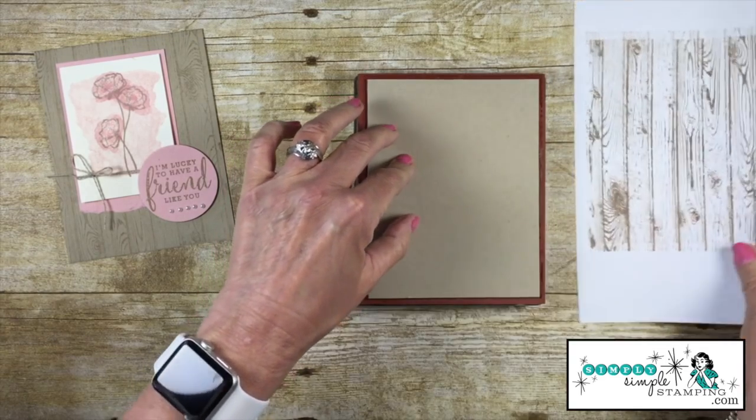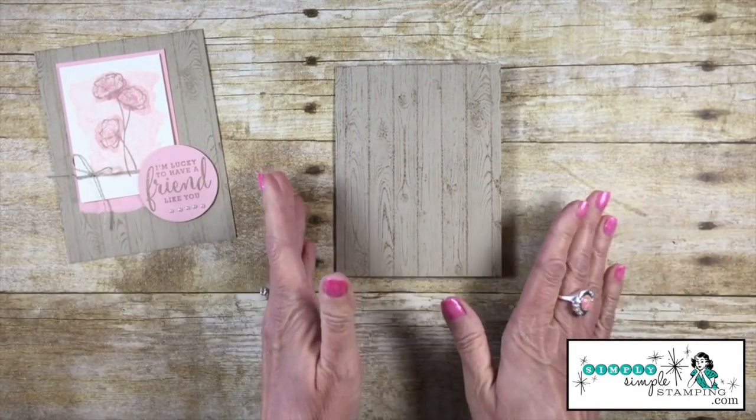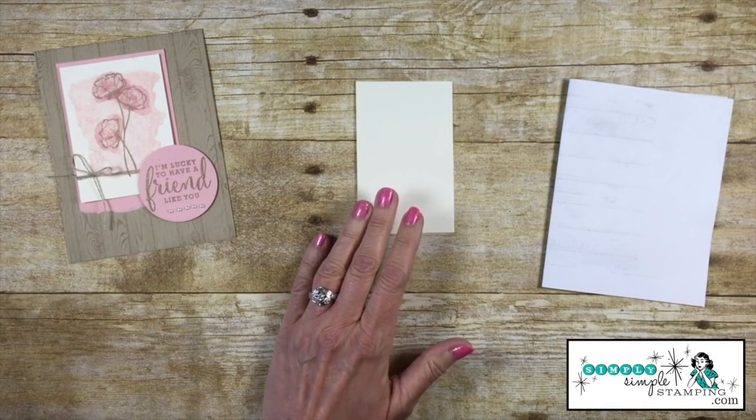I'll bring in my card base and lay it directly on the stamp. I'm going to give it a nice back rub, and you can see that gives a really nice soft look — that's what I was going for. Let me set this aside so we can work with the Very Vanilla piece.